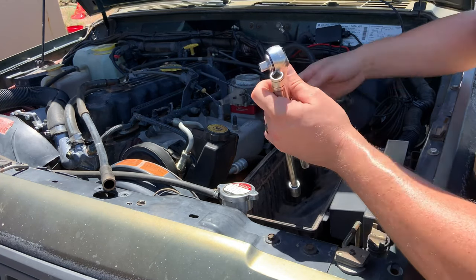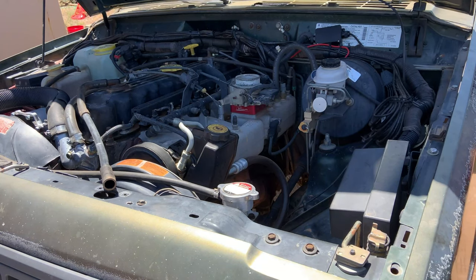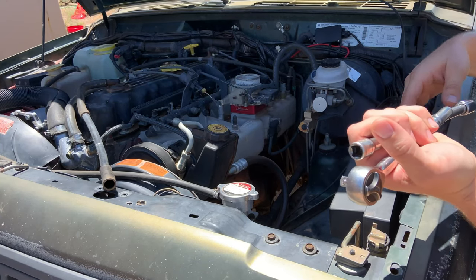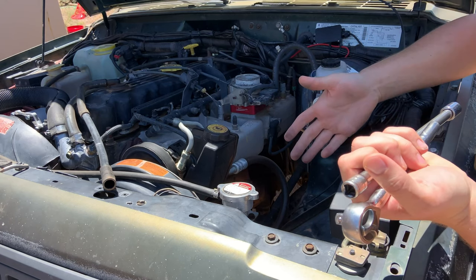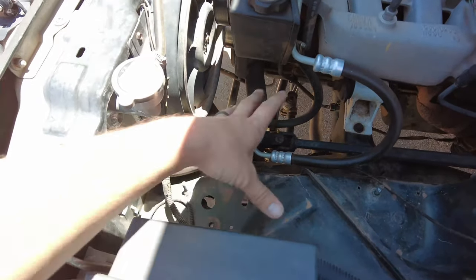Honestly, we should see some performance gains — I don't know if they'll even be noticeable, but there will be performance gains. It also raises the intake higher, so if you ever take on water or anything, you're less likely to suck water in through your throttle body and destroy your vehicle.